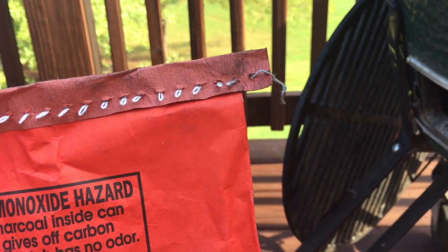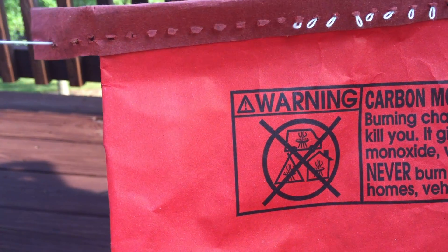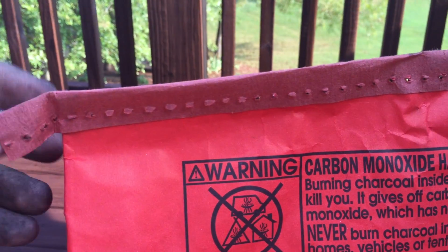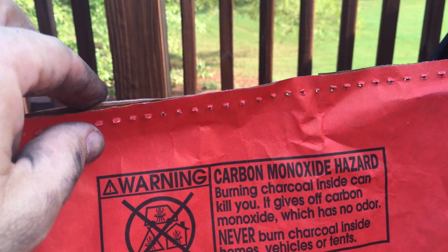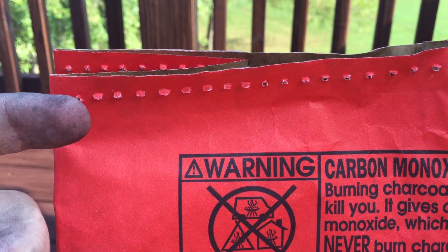Pulling this string unravels the bag all the way across. Once that's done, you can just pull this string and lift the top of the bag off, and you're done. Start on the left side, pull the string that's facing towards the back, and you're good to go.